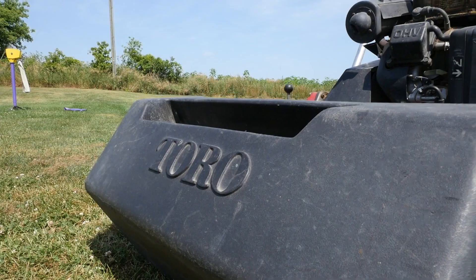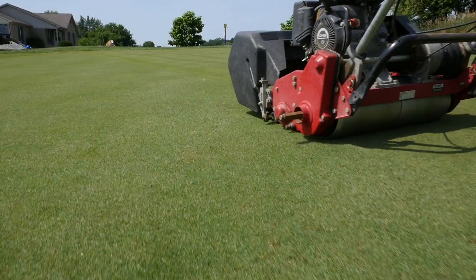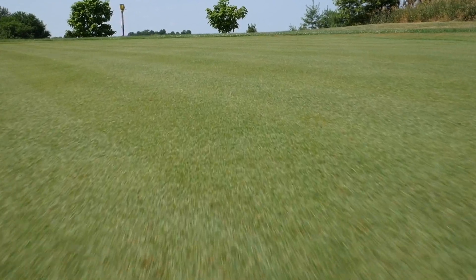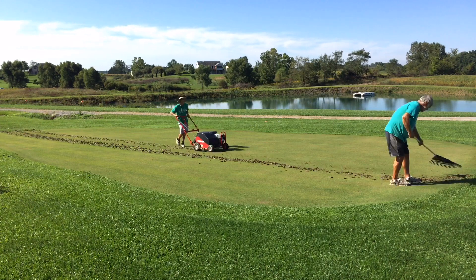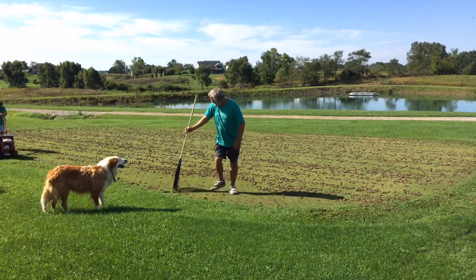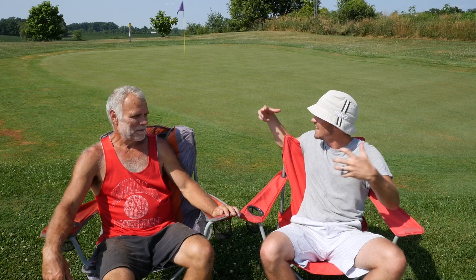It wasn't until the second year that we got the Toro greens mower, and that was a night-and-day difference. It made the green look better, it putted more true, and it actually helped the green grow too because it cut more consistently without yanking roots out. That Toro greens mower was probably the turning point from a backyard green into an actual decent putting surface. In that second year we also aerated — punched holes, pulled cores, top dressed, and sanded it — and that really helped the green thicken up.